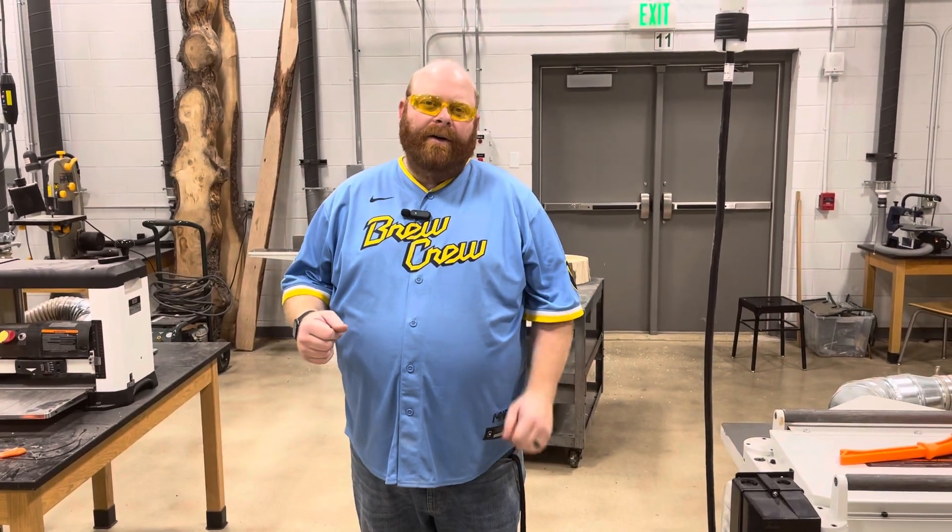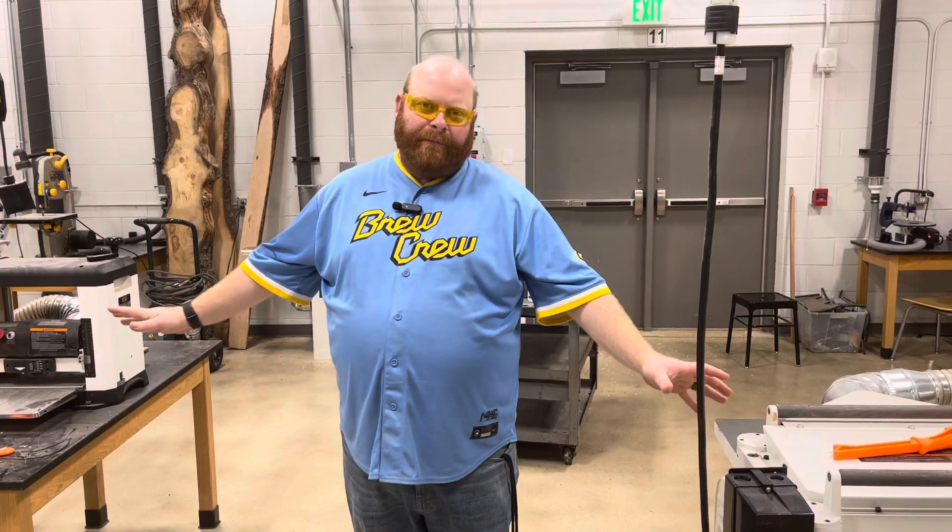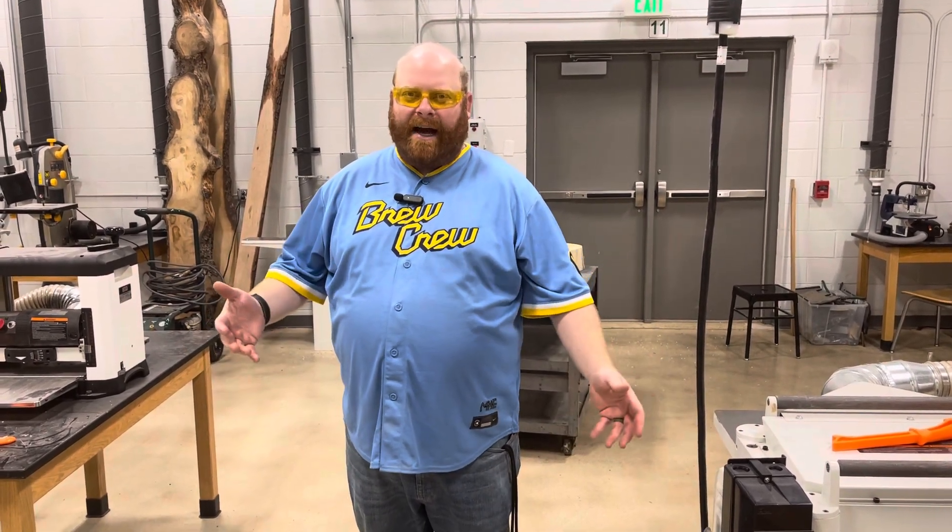Our next video for our safety certification — we're going to be working with the planers. We have two different planers here. They both function the same way, they're just different sizes.